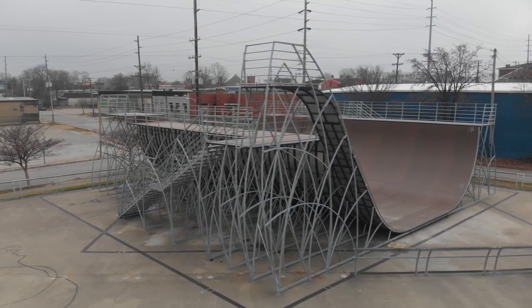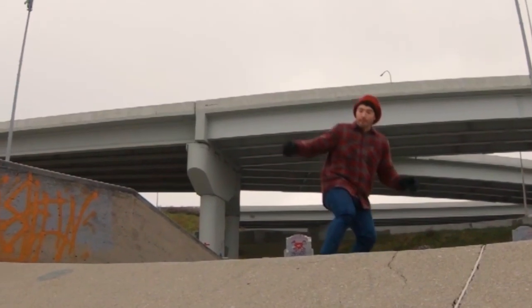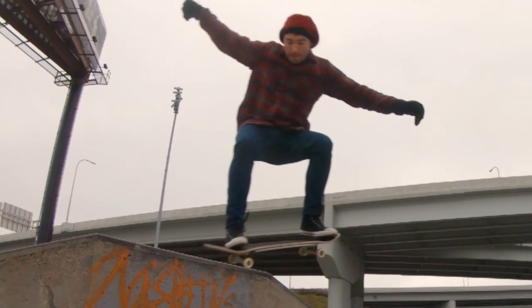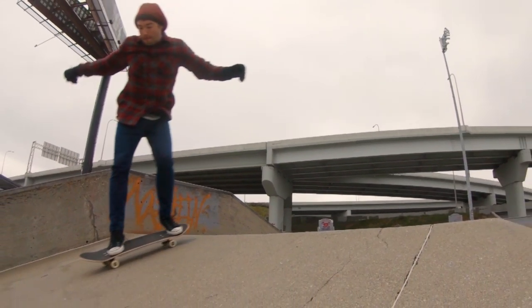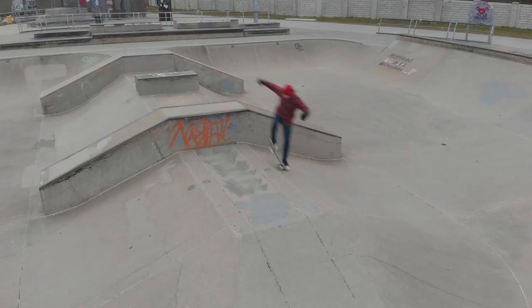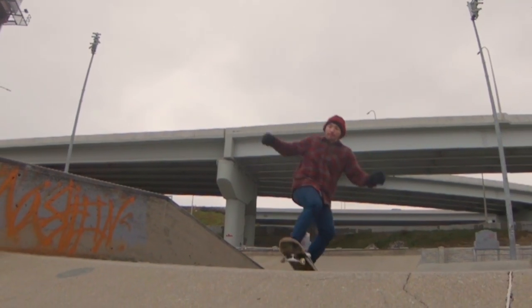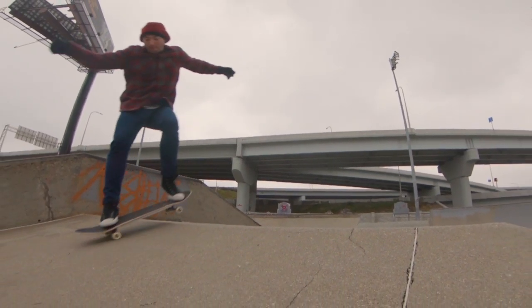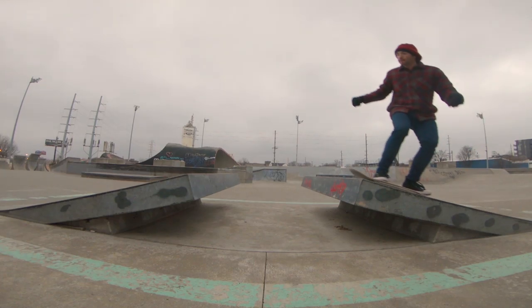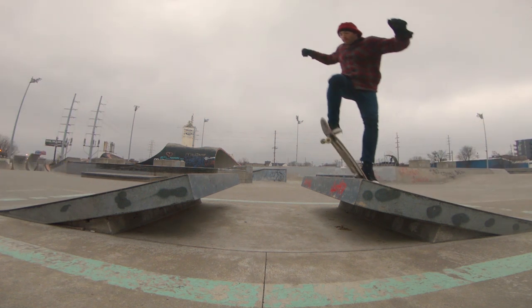Any kind of exercise that improves your vertical leap is going to help you ollie higher, so you can look up exercises for basketball players to help them learn to jump higher. Working out your legs, even just your calves, is going to help. Being in shape and being fit is going to help you learn more tricks and be better at skateboarding — eat right, exercise.